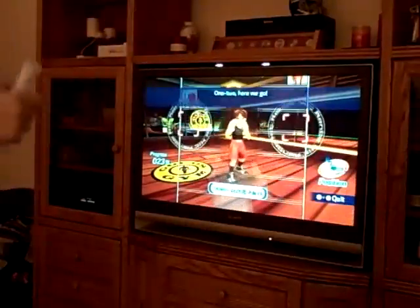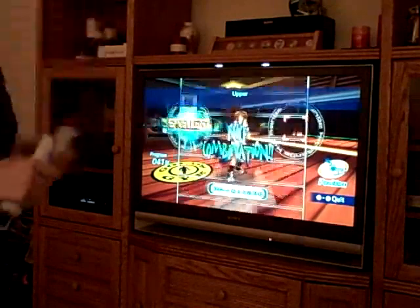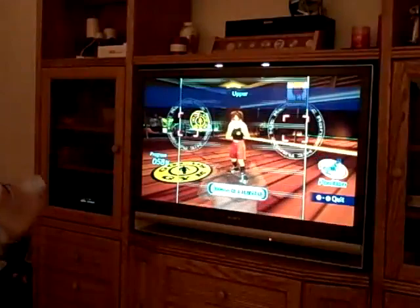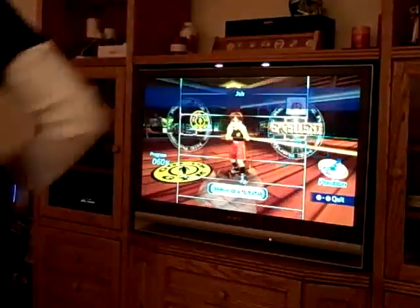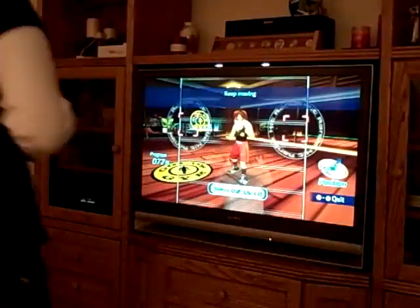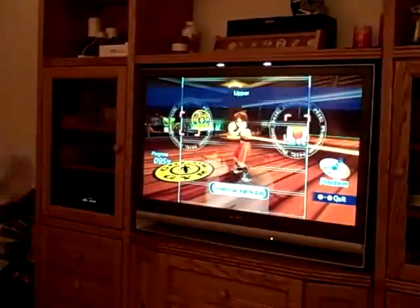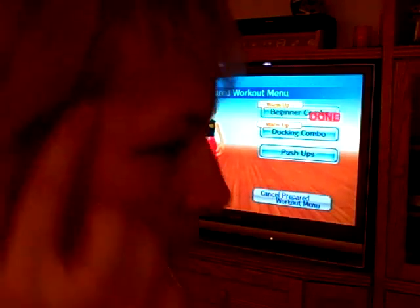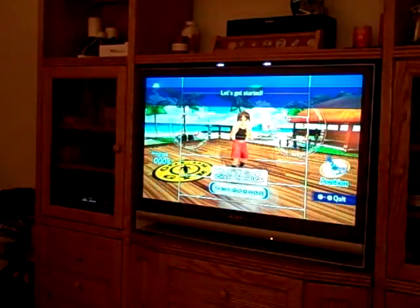Heads up! I don't know if you guys can see, but I'm sweating. Stop! Get off me! Let's get started.